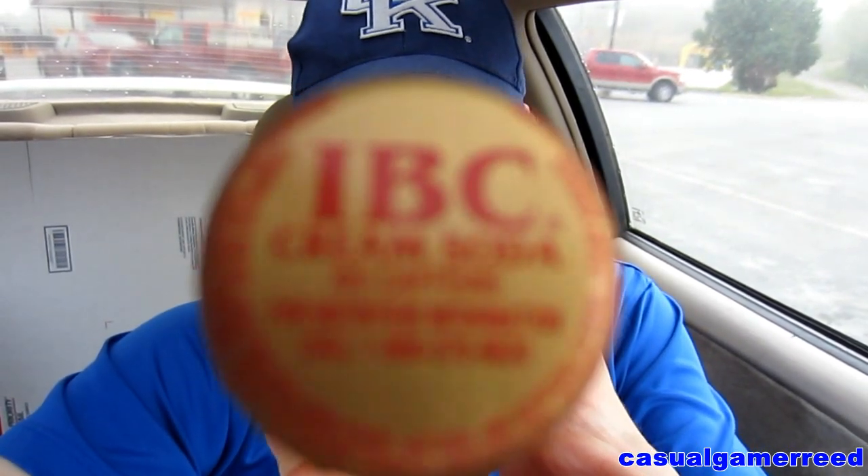Well, it looks like it's that time again. It's time for another exciting product review. Today we are reviewing IBC cream soda. You get that IBC cream soda. So will this be as great as the root beer?